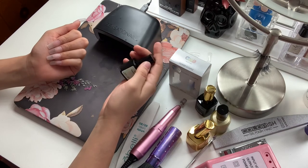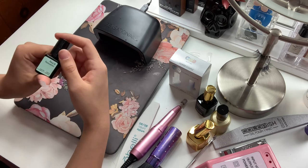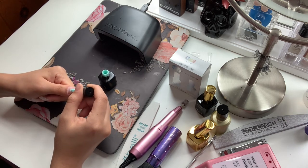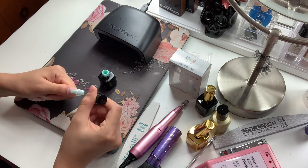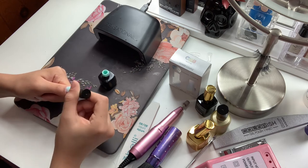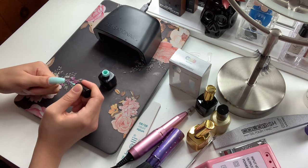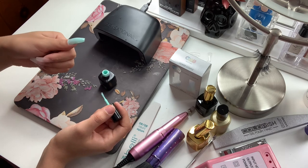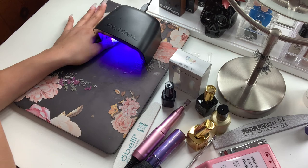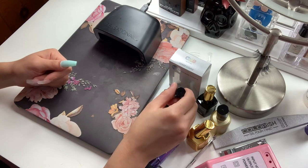The next step after you have buffed out your nails is to apply a color gel polish. I am going to pick this one, which is the color 'Rest and Relaxation' and it's by Sensation Nail. Now that we have the color in, I'm going to go ahead and cure it under the LED light for 30 seconds.